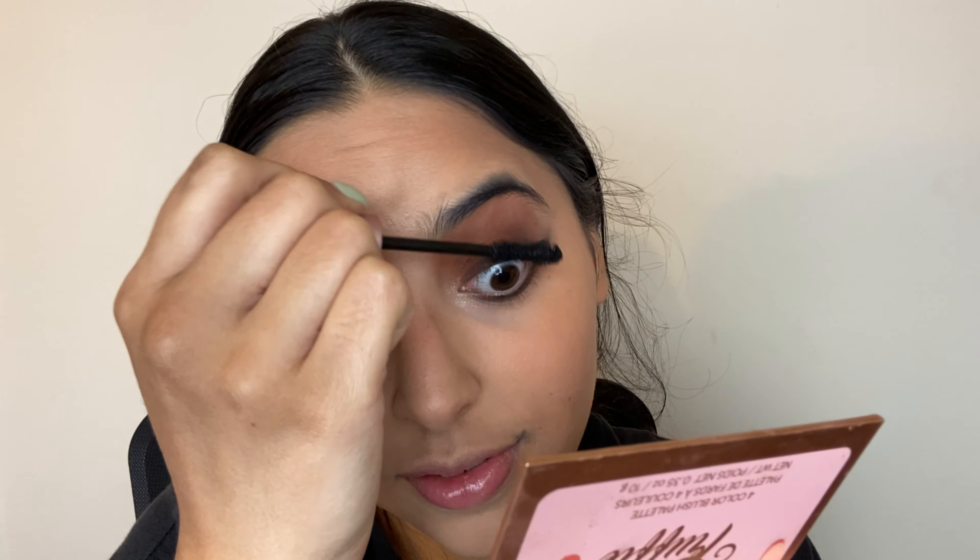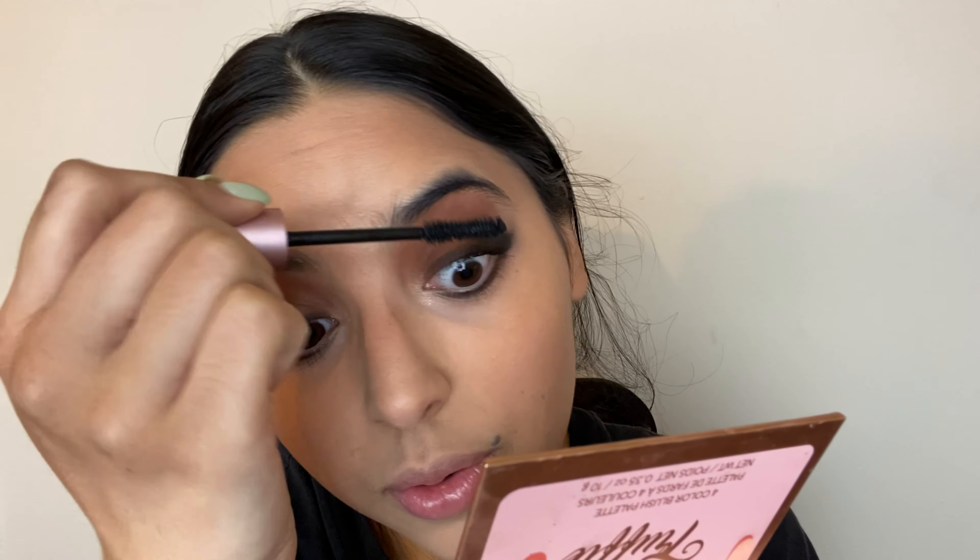I literally only have about four minutes to class and this class requires the camera on — it's a Communications class. I'm using the Better Than Sex mascara. Then I'm going to use the NYX Butter Gloss for some color, which is a little lighter, and then taking the Blush Crush palette by ColourPop.